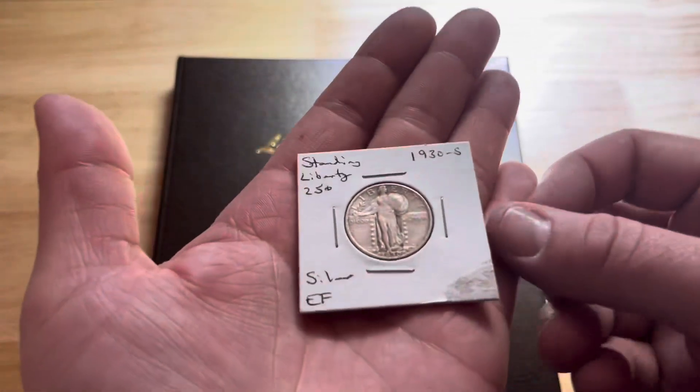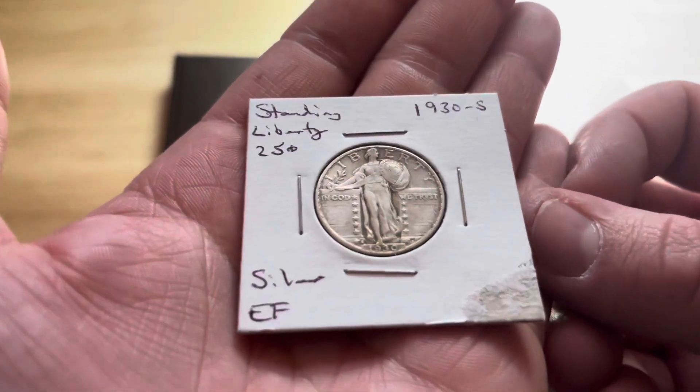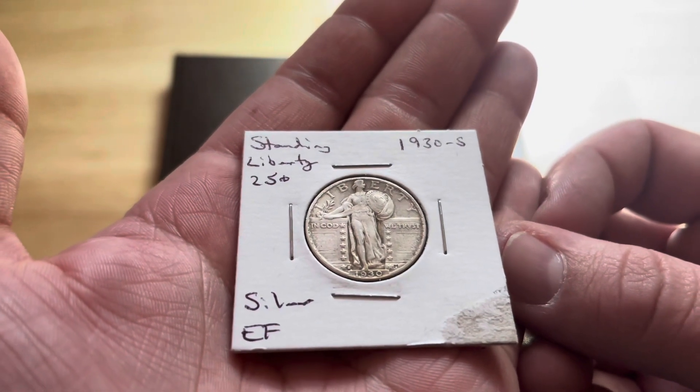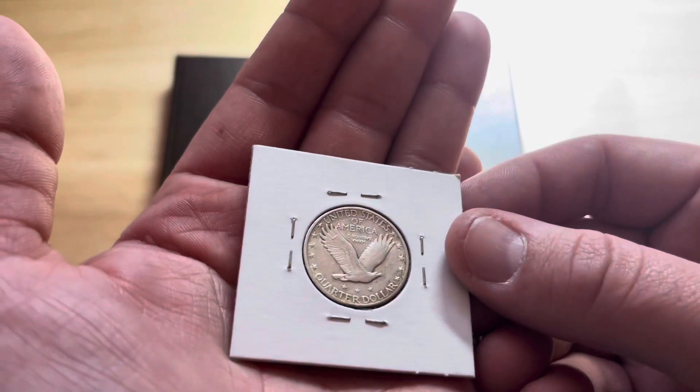The second one is a 1930S. It's got some extra fine details. Not too bad.